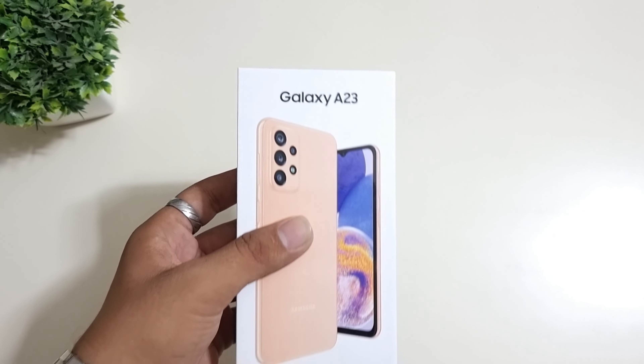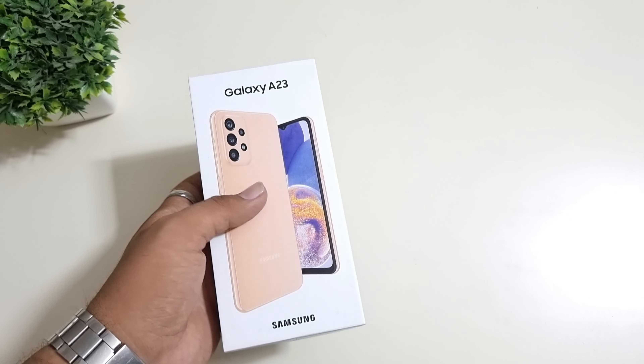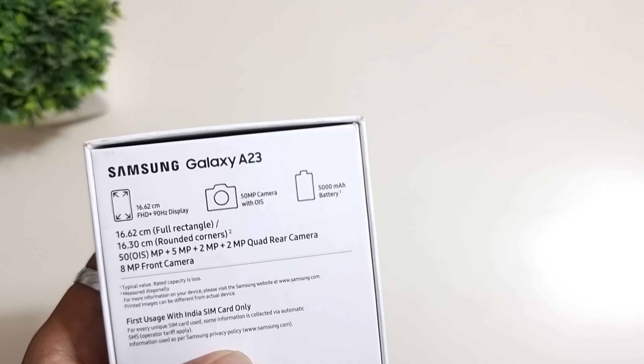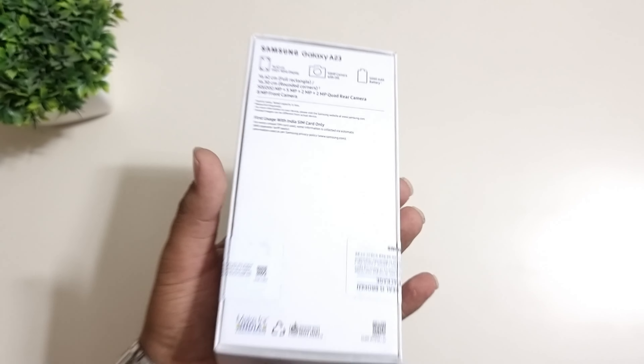Three colors are available for the A23. In this video, we will unbox this one. On the front, we have the name of the phone — this is the Samsung branding. And this is the new Pitch color launch, which is an awesome pitch.